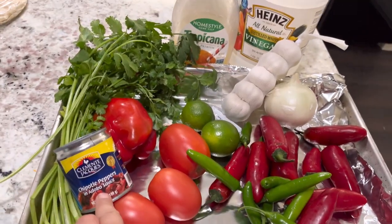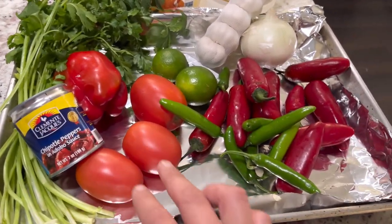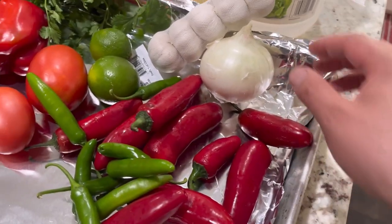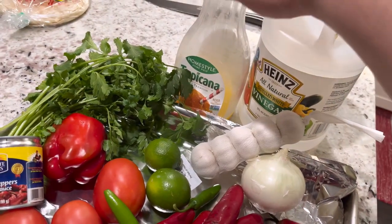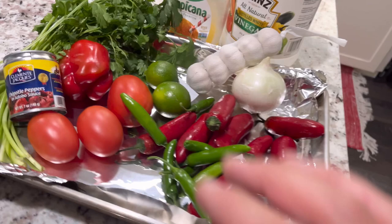All right, so I got some chipotle peppers, cilantro, a red bell pepper, some Roma tomatoes, some serrano peppers, some red jalapeños, an onion, and some garlic — I just need one. I'm gonna use some orange juice, some vinegar, and salt and pepper and a little bit of lime.